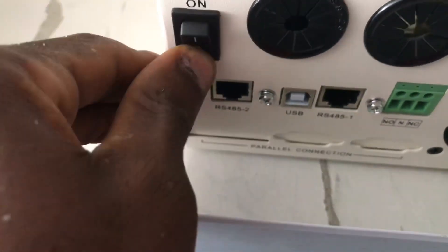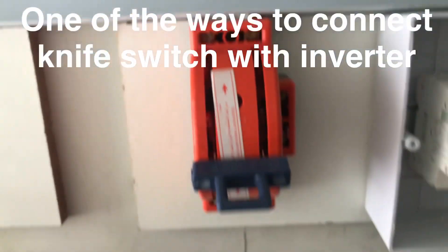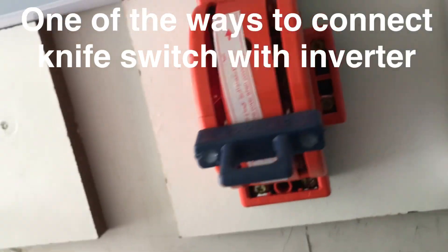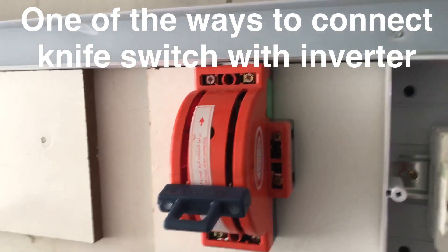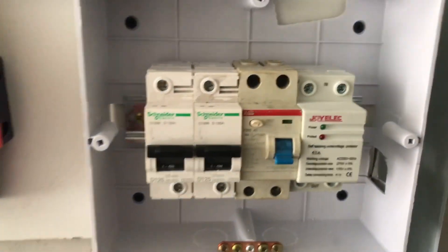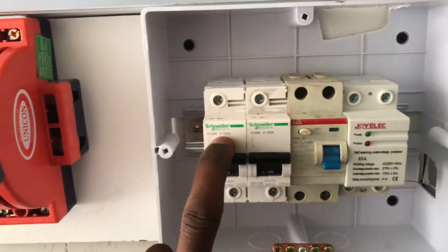This is the on and off, and this is for your communication. Then this is the changeover we are using. So when using this type of knife switch, this is the connection that is preferred — that is the connection I am going to use here. So this is our board. This is for the input, this is for the output. This is for battery and this is for the solar.